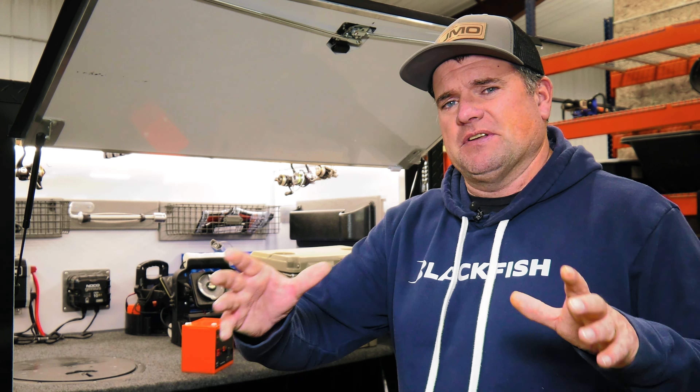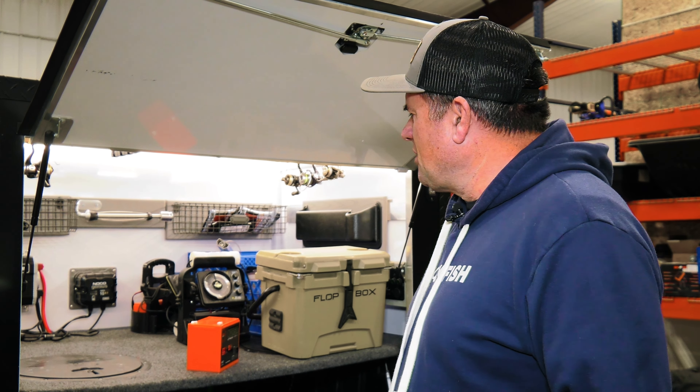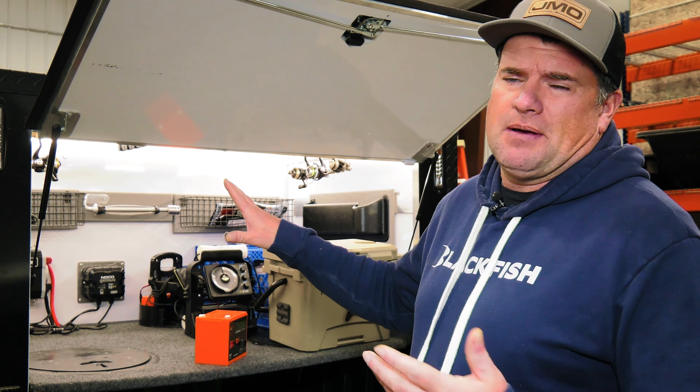It gives you peace of mind where you run all your electronics off a separate battery, then you have a cranking battery just devoted to starting your motor and running accessories like bilges and live wells. But one thing we're starting to see is that adaptation in ice fishing.